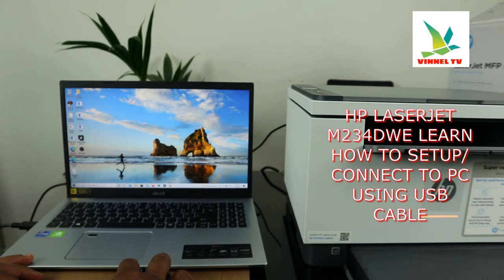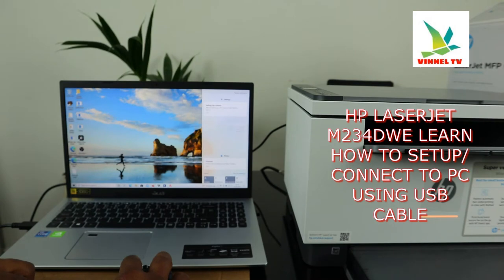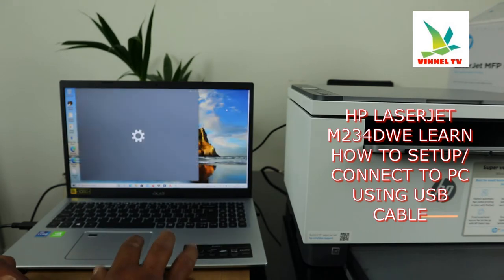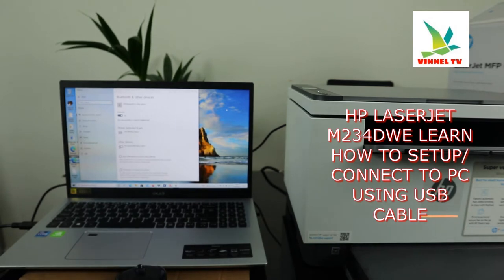Right now you can see, once you connect it, it will show up as device setup. Here is this printer — it's recognized straight away.